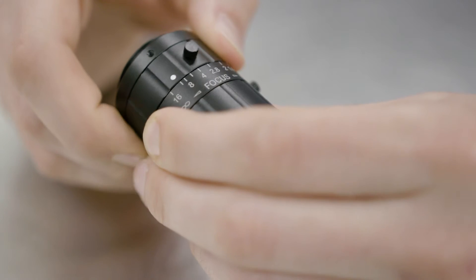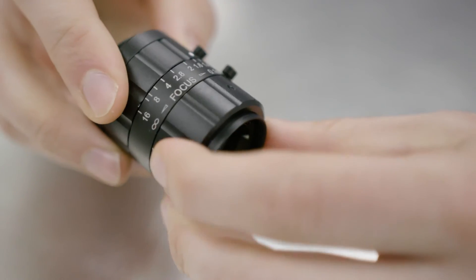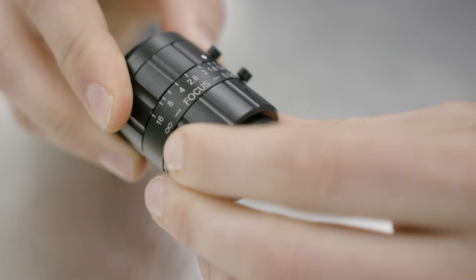Standard fixed focal length lenses have irises with leaves to allow you to change the F-number, and a helical focus which provides flexibility. This flexibility, however, comes at a cost. In high shock and vibration environments, these elements can shift and move out of place, which is damaging to the calibration of an imaging system.